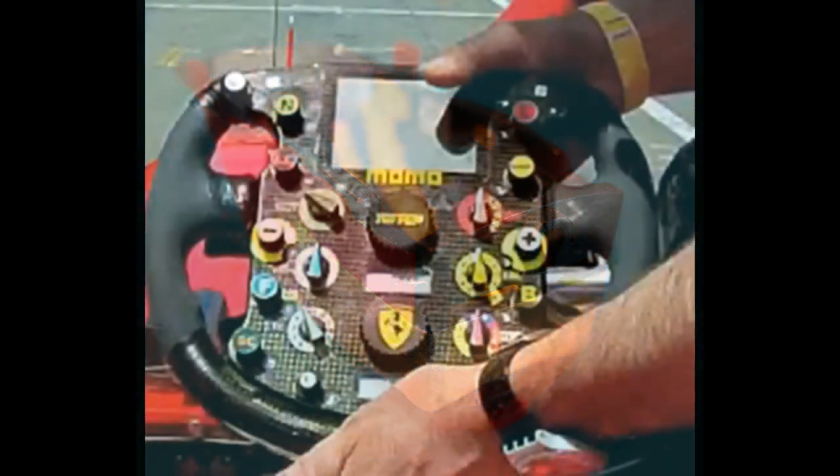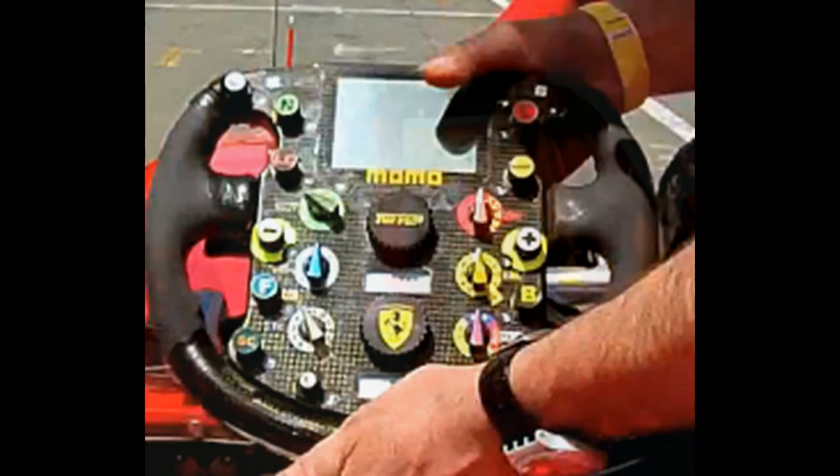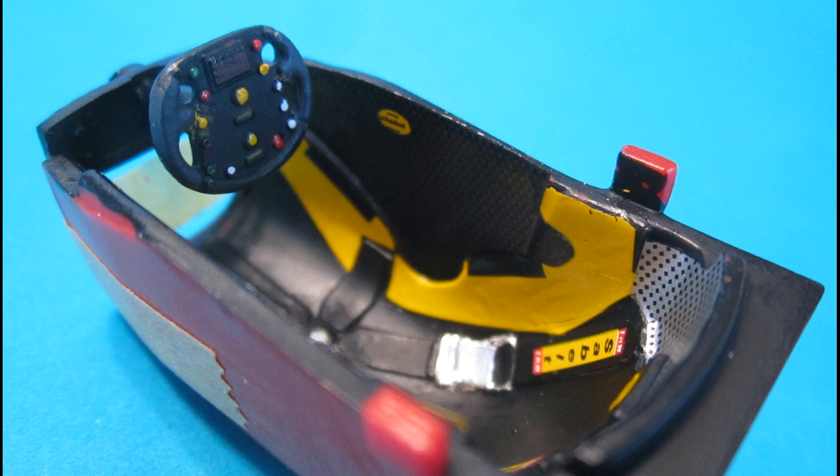I went online and found a photo of the steering wheel — at least one of the race versions for this vehicle — and the colorations for the buttons. The one in the kit is not identical to the real thing, but it's a good representation. I tried to generally give it the appearance of that particular photo.